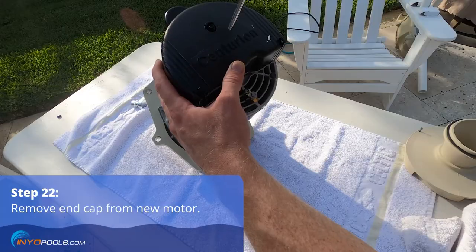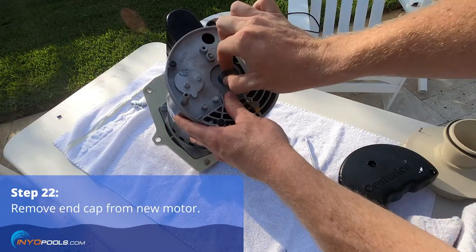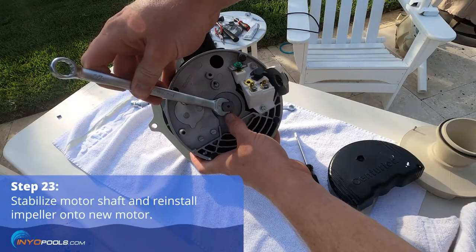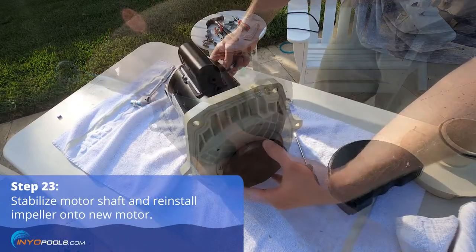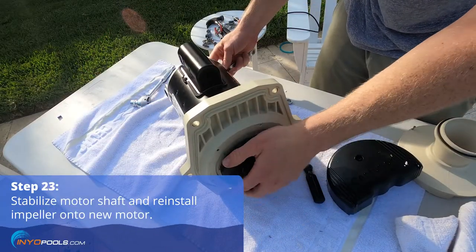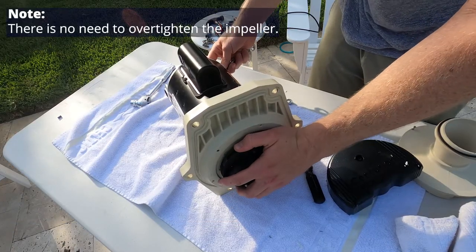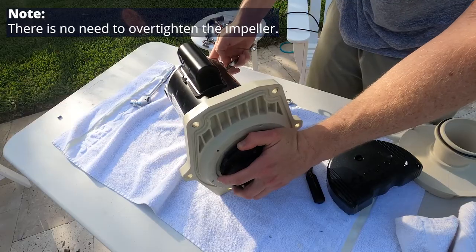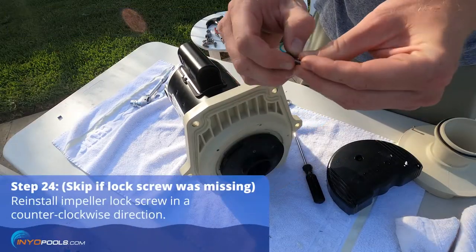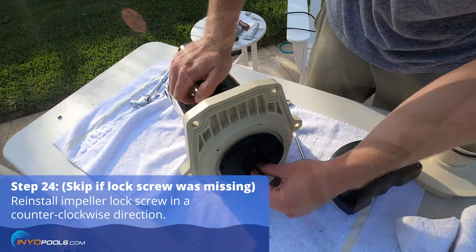Remove the end cap from the new motor. Stabilize the motor shaft with a half-inch wrench and reinstall the impeller by rotating clockwise. Continue screwing until the wrench starts to turn with the impeller. If you previously removed an impeller lock screw, you can reinstall it at this time while stabilizing the motor shaft.